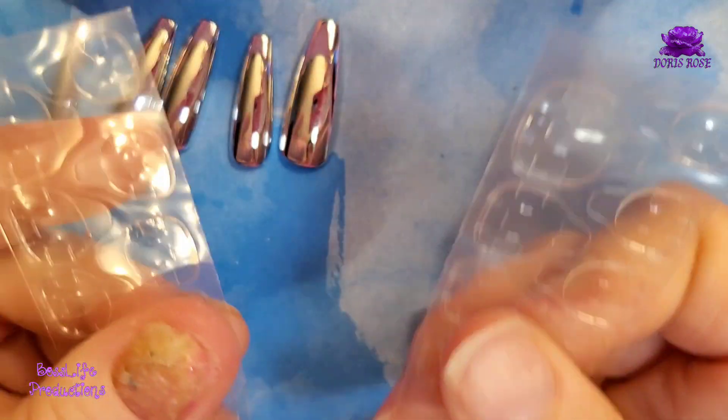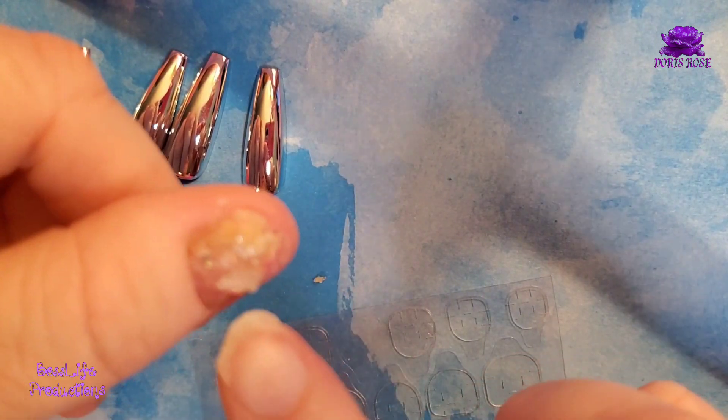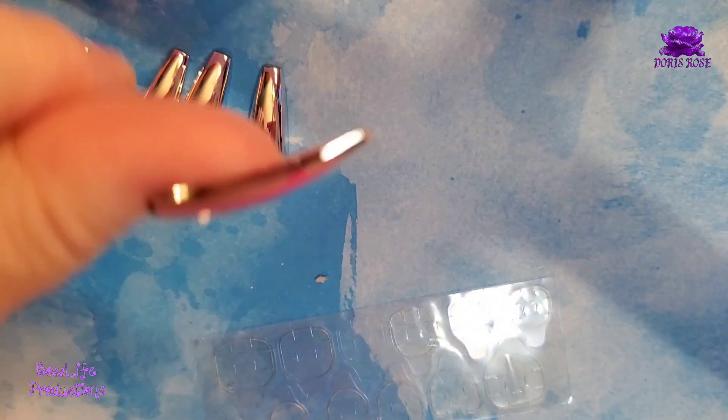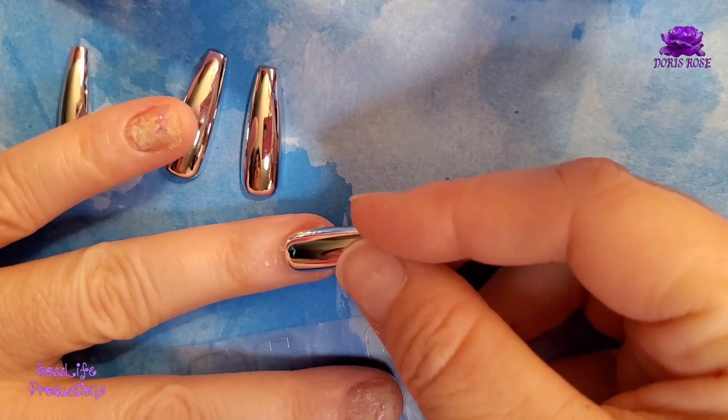I'm using a glue panel and I'm gonna put glue on my nails first. You just gotta hold it a second — it's like instant. Right after you press it, it holds.